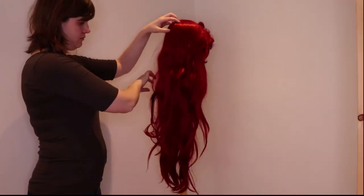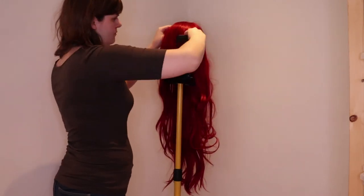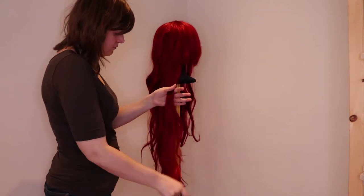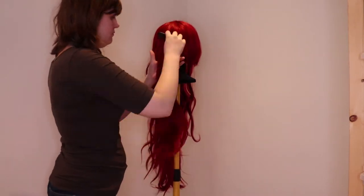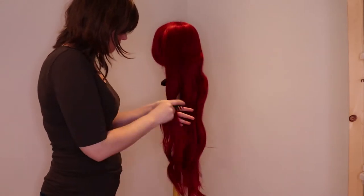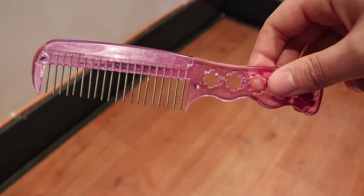As you can see, my Ariel wig has seen better days, so I need to comb it out before I can start curling it. I recommend you always brush out or comb your wig before you start curling. When combing a wig, take a small section of hair and start combing the tip and then work your way up.